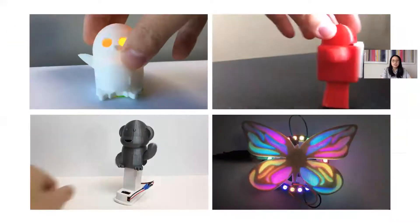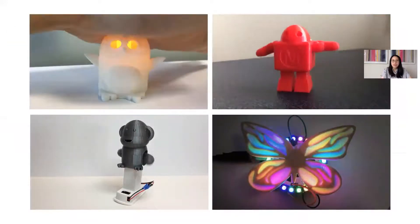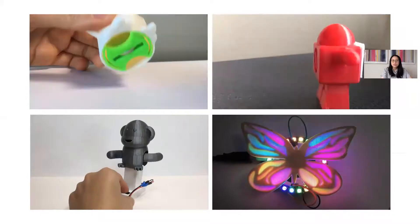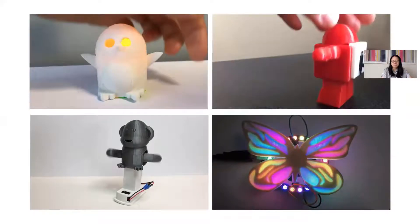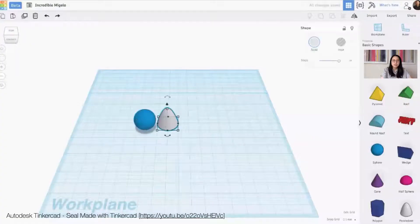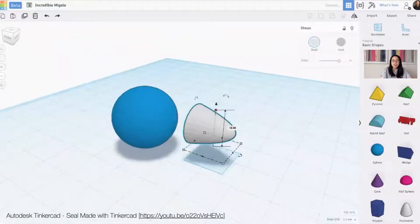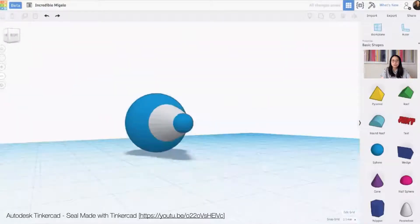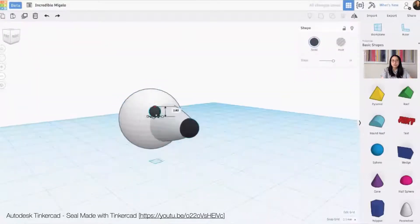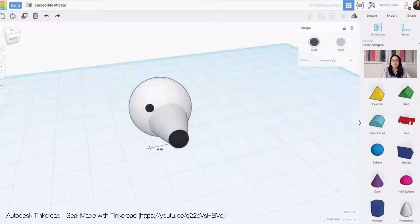Using foundational electronic components like LEDs, batteries, and motors, circuit assemblies can be embedded in custom 3D prints that light up, move, and spin. This work is integrated into Tinkercad's 3D modeling environment, an introductory CAD tool where users can move, transform, and group basic shapes together to form more complex designs.